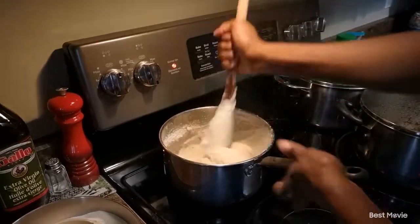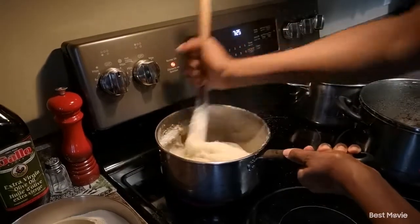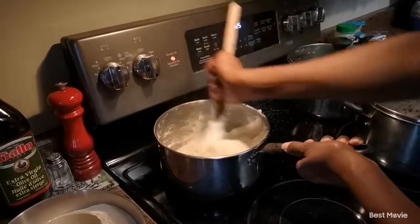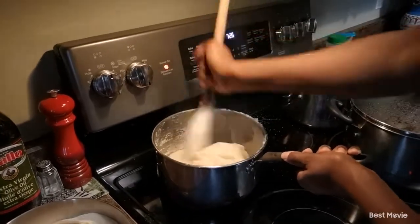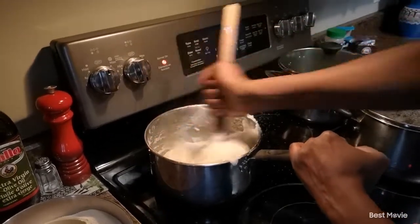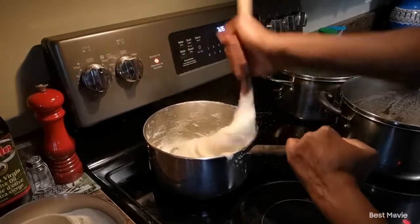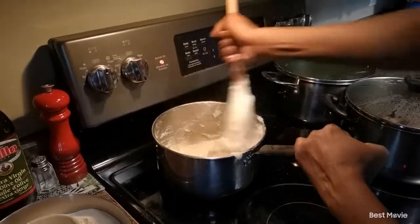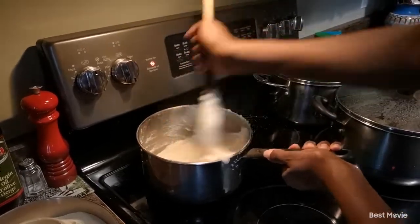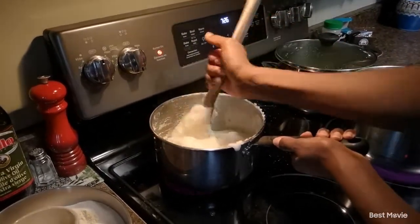And then pressing it against the pot walls while holding onto your pot handle. You can tell it's thickening as I'm doing this right now, so this is going to be perfect for us. We're not going to add any more — all I did was add one and two-thirds of a cup of the cornmeal into the pot. As you can tell, there are no lumps in there at all — that's what we are trying to achieve.